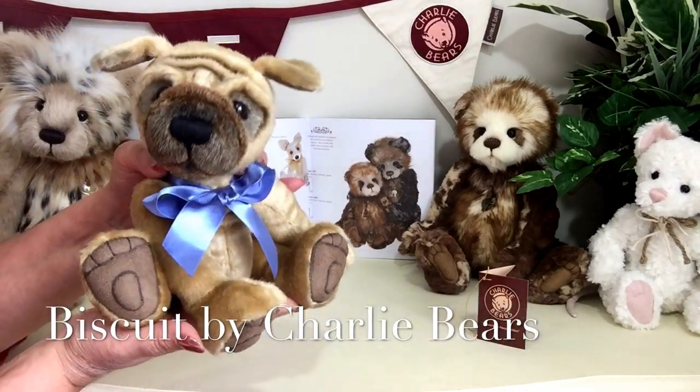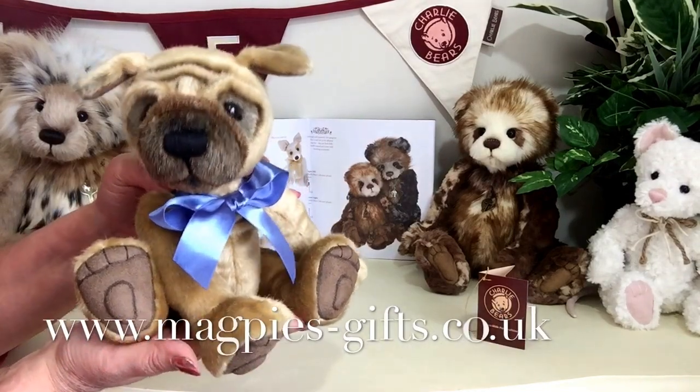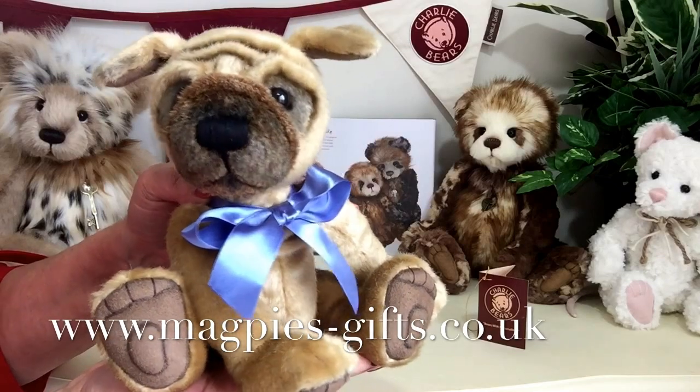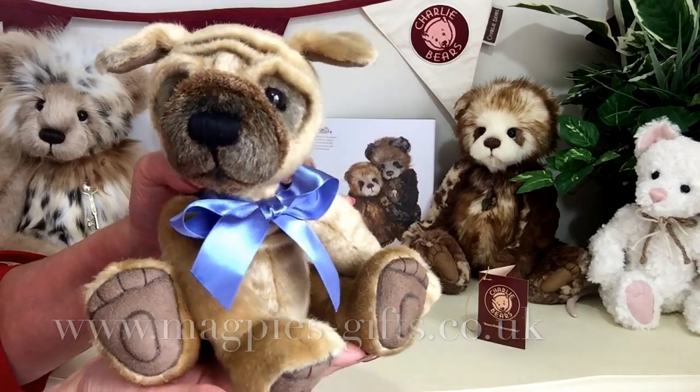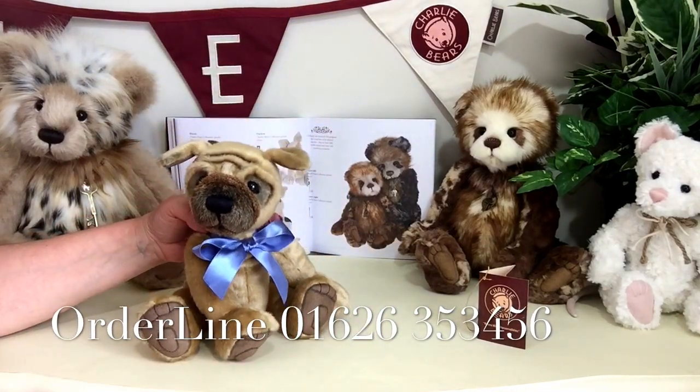So if you'd like to get hold of Biscuit, please visit my website at www.magpies-gifts.co.uk. Isn't he wonderful? Thanks for watching and bye for now.